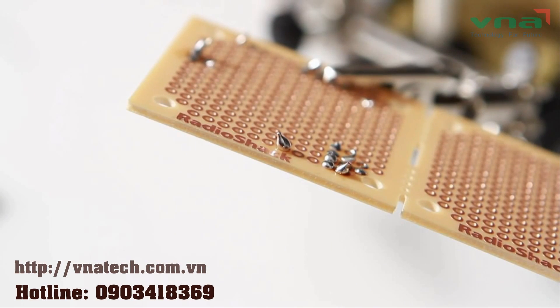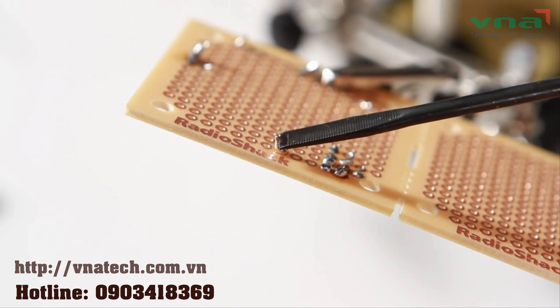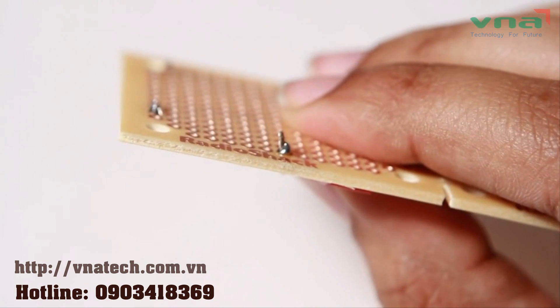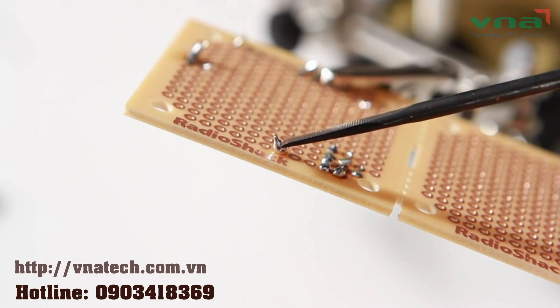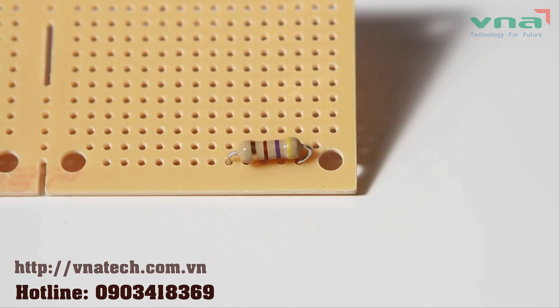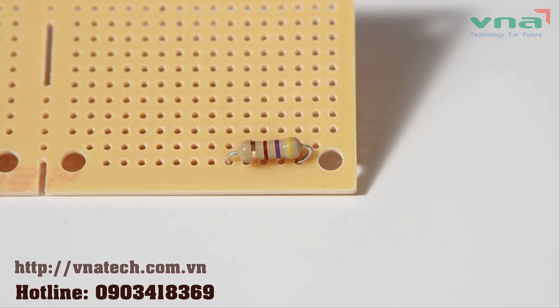Cold connections will look dull and uneven. There are a few reasons for a cold connection — dirt and contaminants, or not properly heating the leads or pad before applying solder, will cause it not to bond properly. These connections are brittle and uneven. Sometimes you just put things in backwards, and that's fine because you're human. Just check all of your work again and see if everything is going the right direction. If not, you'll have to do some desoldering.